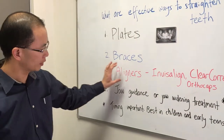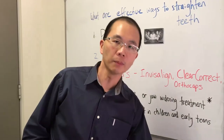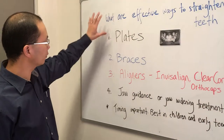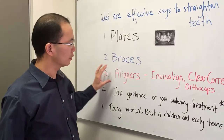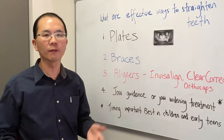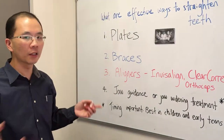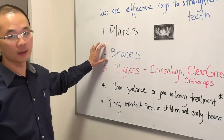The third type is a set of what we call removable clear plates. They're probably considered the most comfortable out of all these three types. At this time there are still limits to what can be done in terms of the amount of crowding. Generally if you have very crowded teeth or large spaces, this is still not as effective as the braces option.